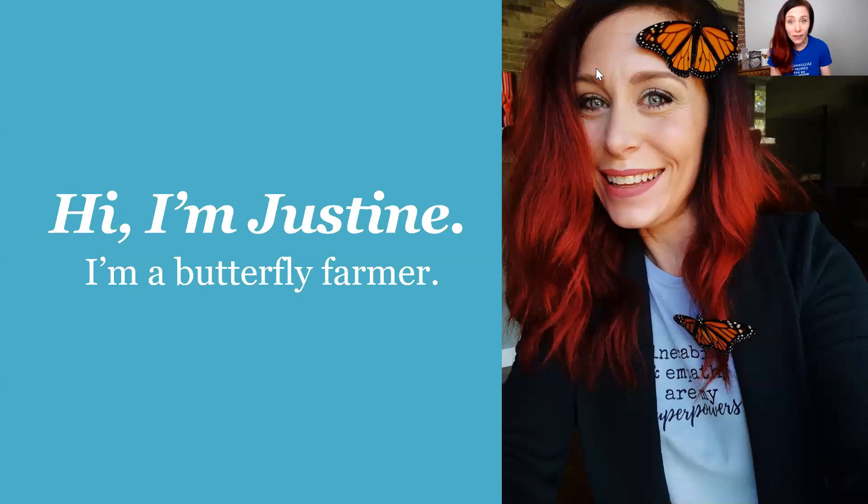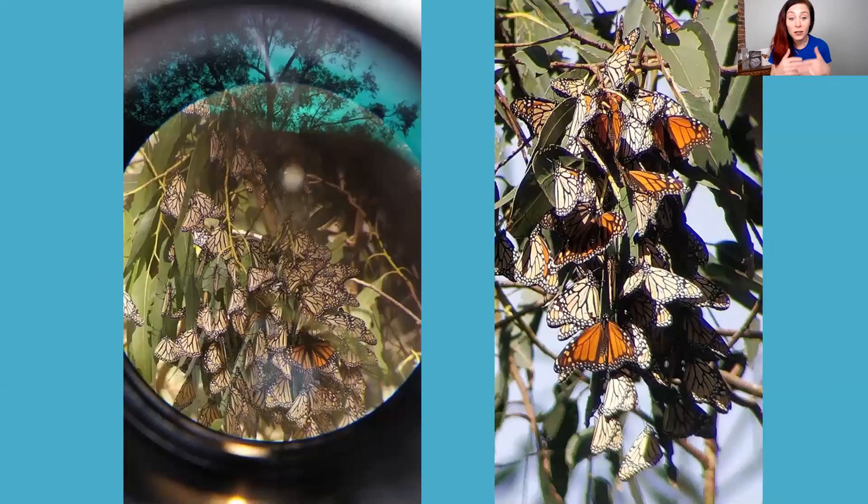I have a lot of information for you on monarch butterflies. I have raised monarch butterflies for four summers, and usually my husband Chad and I, and our three little dogs, release about 200 to 300 monarchs every single season. First, let me tell you a little bit about the monarch butterfly.